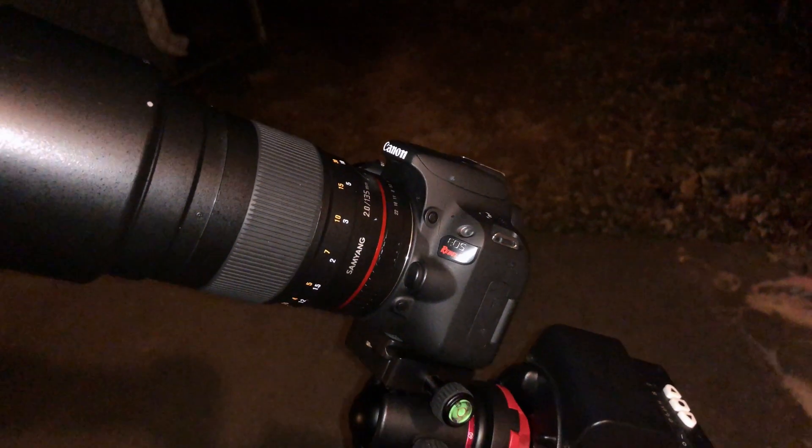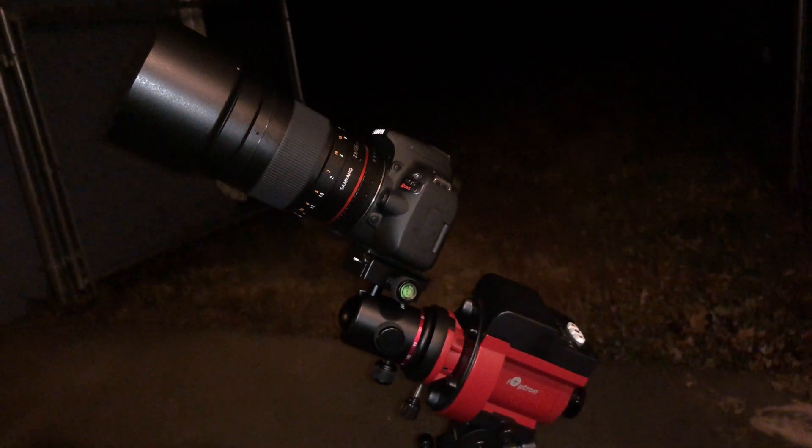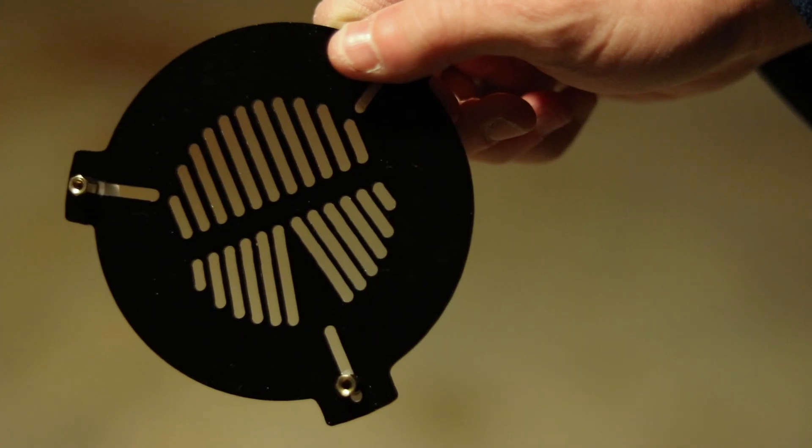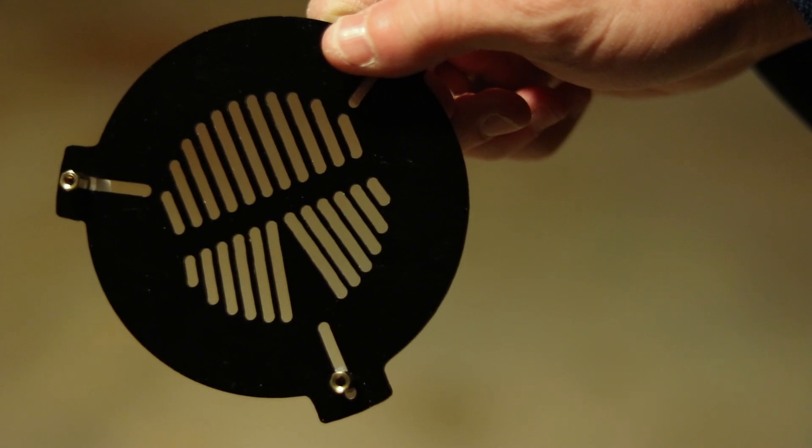Before buying the mask, be sure to measure the diameter of your telescope or lens that you're going to be using it for. The version that I bought cost about $12 and it's adjustable between 65 and 100 millimeters, which fits the lens hood of my Samyang lens.